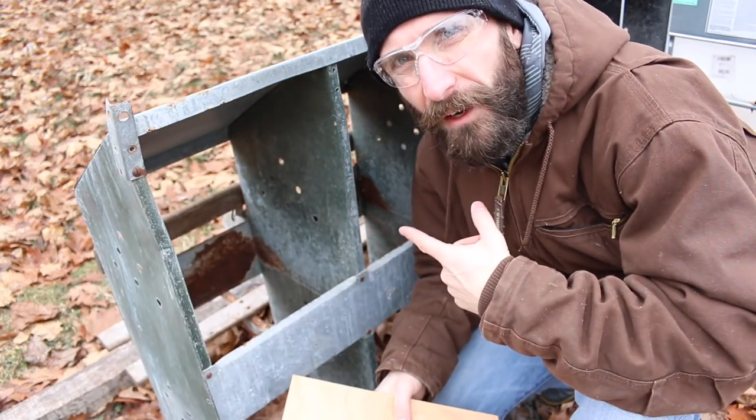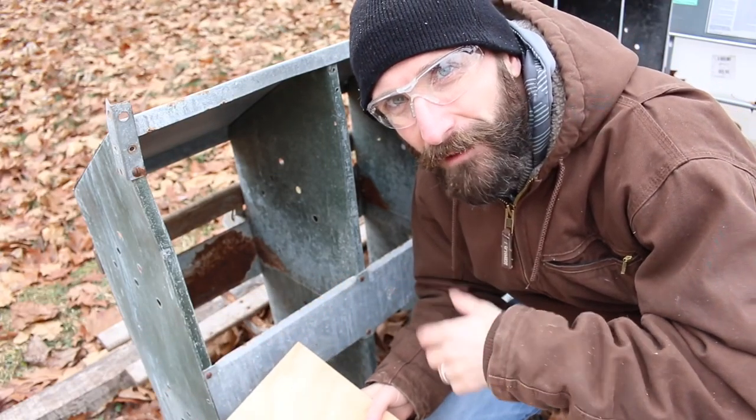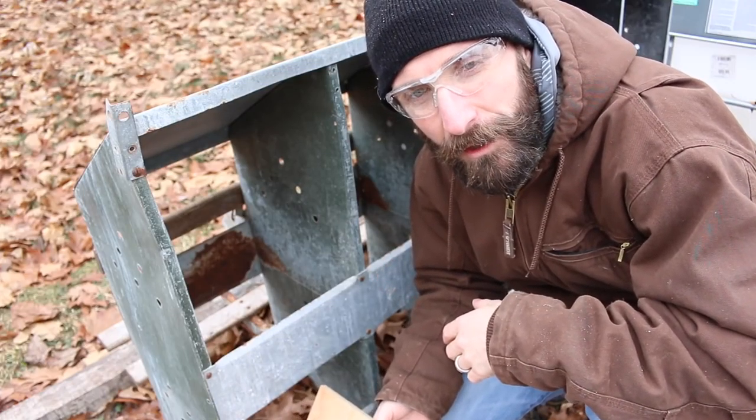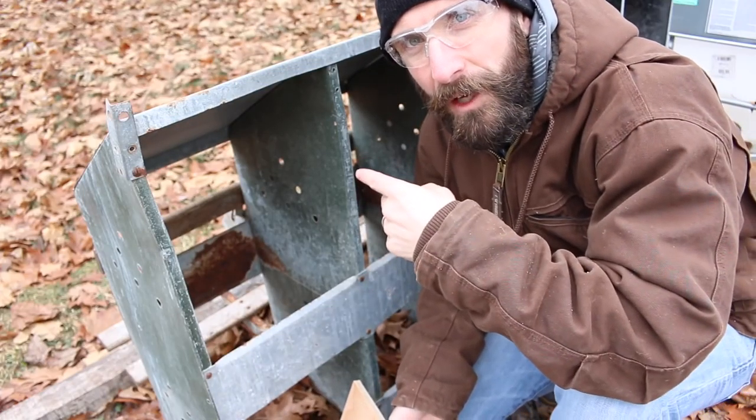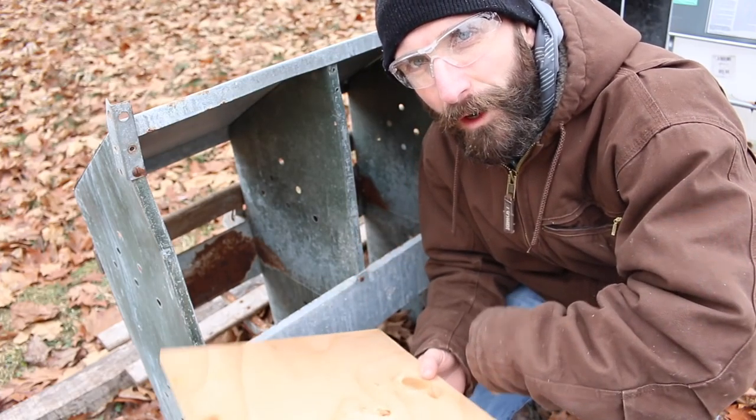I'm going to take the piece we just cut, fit it in there, see if it fits — if not, keep trimming. I already trimmed it about five times because I can't measure correctly or remember what I measured. I typically forget what I measure from here, back into the shop, back to here, back into the shop, back to here. So whatever.